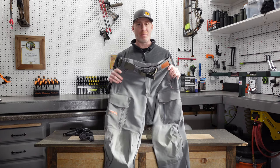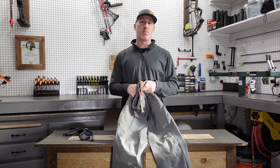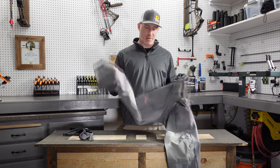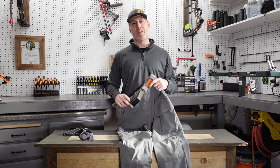So that's the Sitka Timberline Pants — a fantastic pant that I'll definitely be using a lot, particularly in the later mid to late season colder hunts. Drop any questions or comments for us; I'll put a link to these down in the description. If you have any questions as we go through this video series on what pants to use for different situations, we'd love to help you out. Thanks for joining us — we'll see you next time.